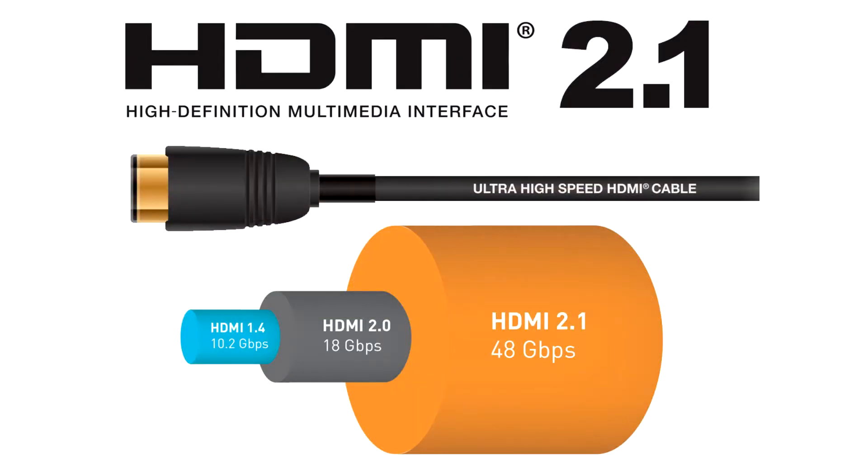HDMI 2.1a Specifications Updated to Include Cable Power Option. HDMI 2.1a Amendment 1 adds a new feature: HDMI cable power.